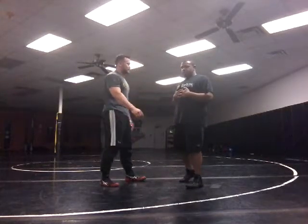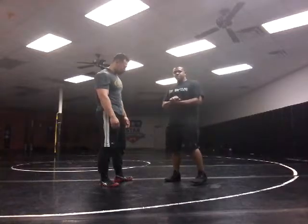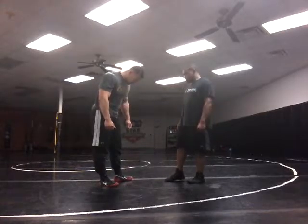Hello everyone. I'm Coach Anthony. This is my good friend Andy. We are going to be demonstrating the arm spin technique. It's Toadle out here in Carrollton, Texas, at our location.